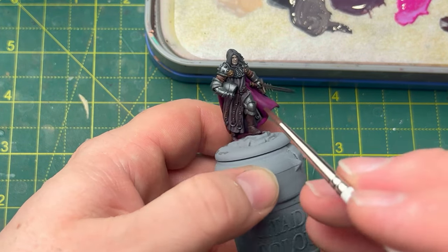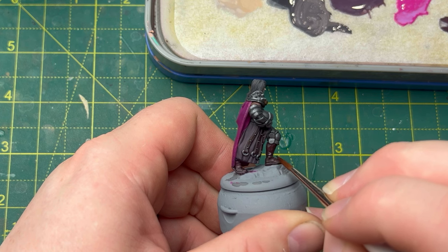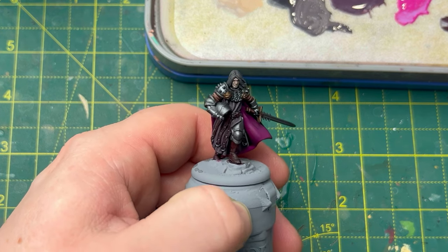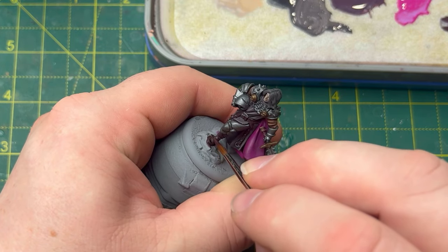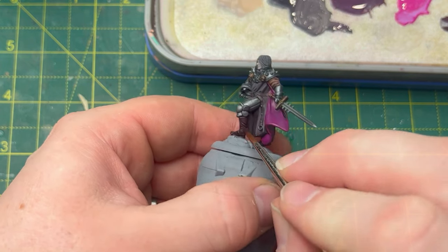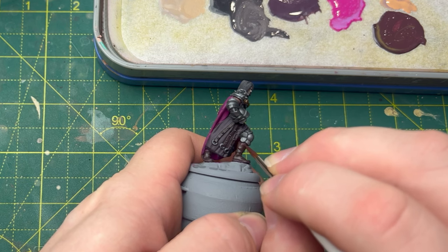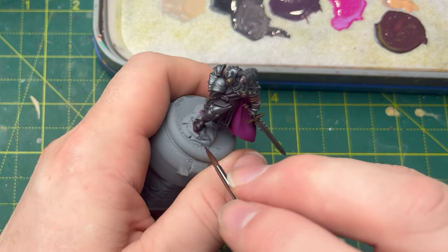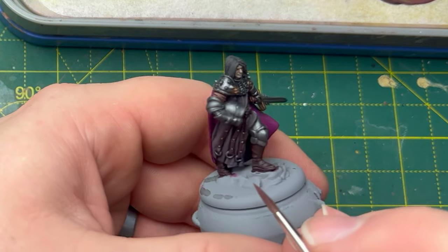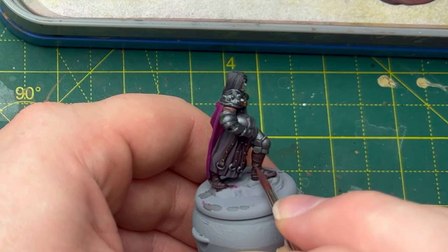We re-apply Arbuckle's Brown to the leather sections such as the boots and belts, avoiding the recesses shaded by the Dark Tone. I love Arbuckle's Brown when painting leather — it's got that really nice, dark, almost reddish tint to it, so it gives a really nice look. Then we add in some Gobi Brown to the Arbuckle's Brown at a roughly 50-50 mix and hit the more prominent edges, because we want the nice sharp highlights to give the look of worn leather. Then we add in some more Gobi Brown at a roughly 25-75 split and edge highlight the sharpest of the edges.